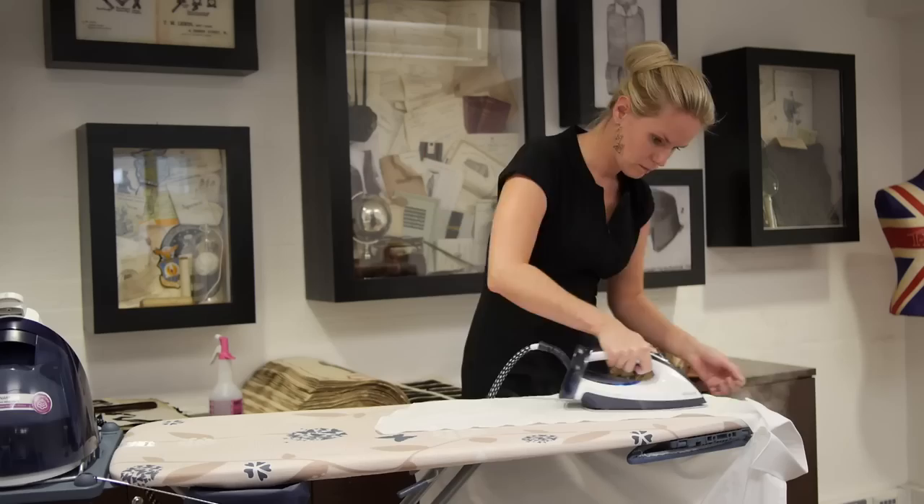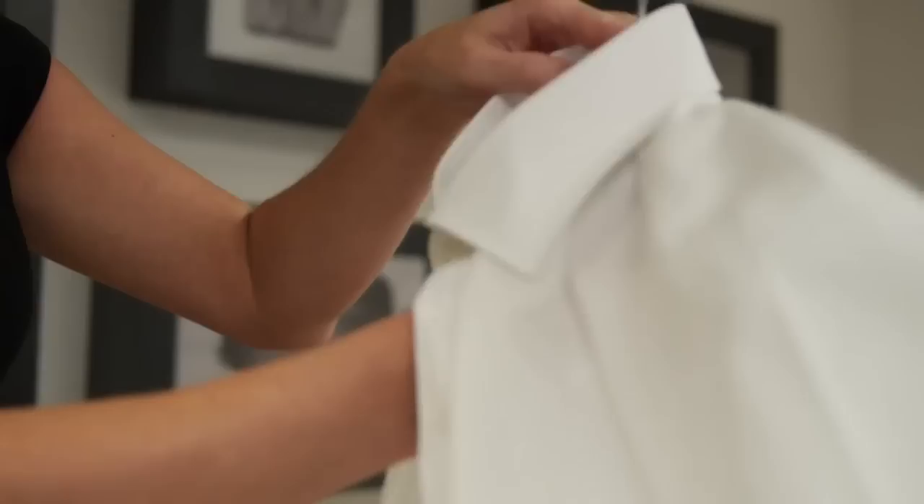Our final tip is to place your shirt on a hanger for 10 minutes. Let it cool down and then it's ready to go.